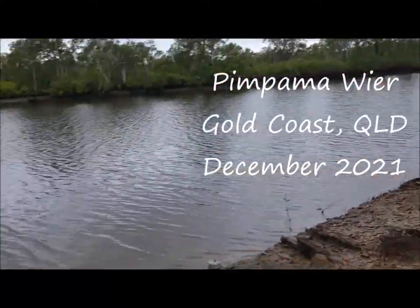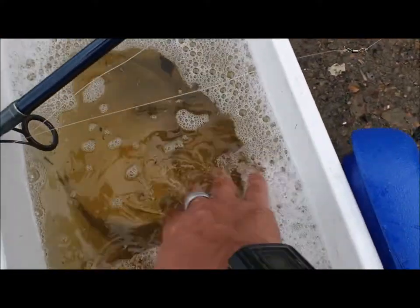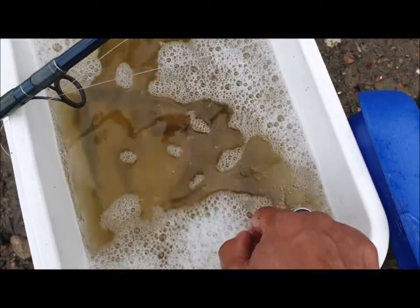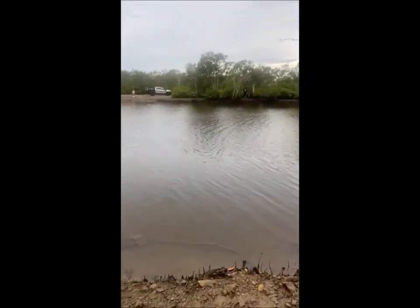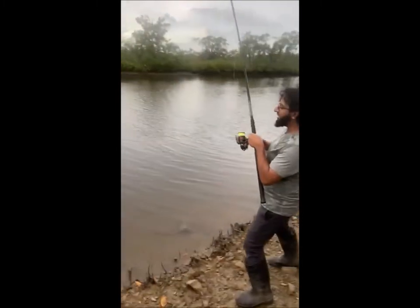All right guys, so we're back out here at my favorite spot. A couple of casts and this one I've got a lot of bony brim mostly, but some mullet in there as well. We're gonna see how we go.